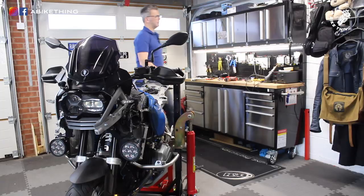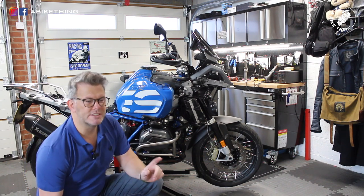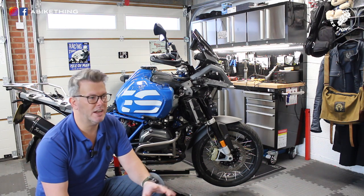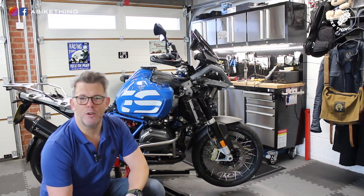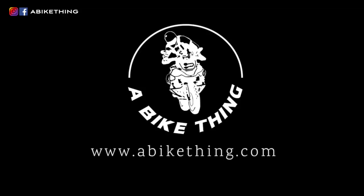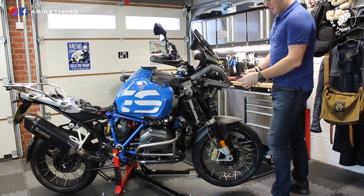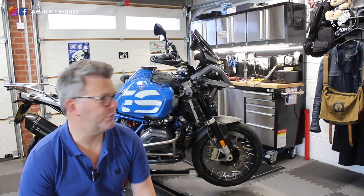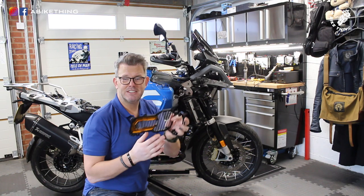With the bike jacked up, today's tasks are outlined: fitting the sound bomb to the bike via a relay — it's still connected to the CAN smart and needs to be wired through a relay instead. There's also a new front guard to install. A link in the description points to the Lone Rider website where you can buy the guard.